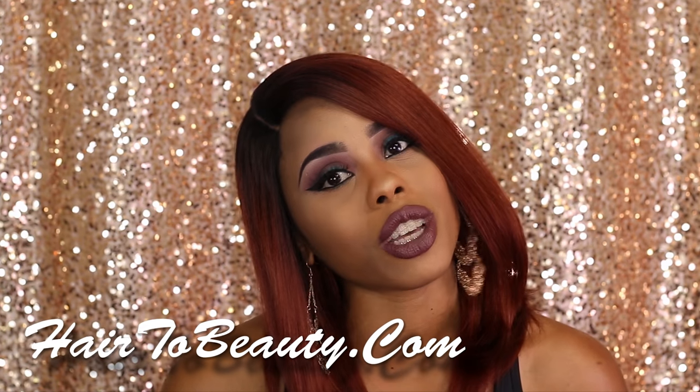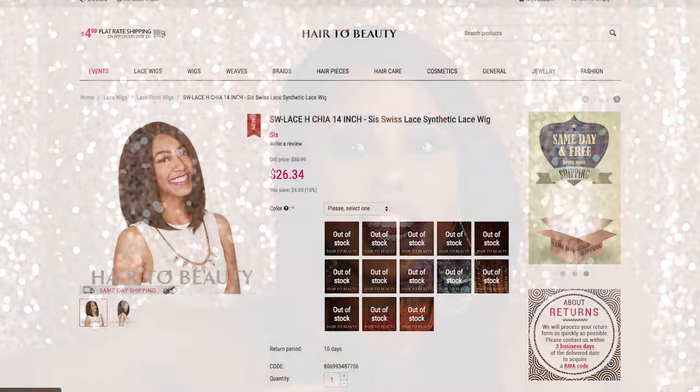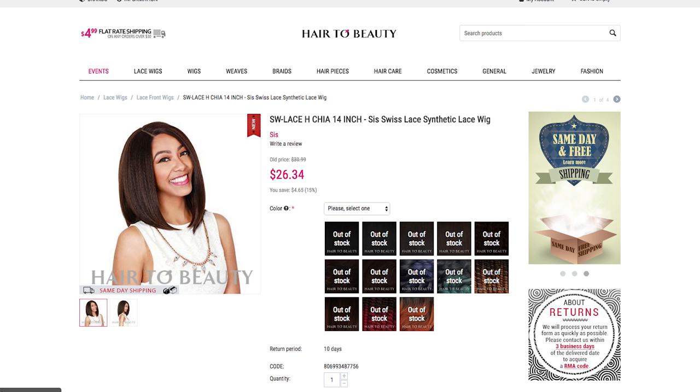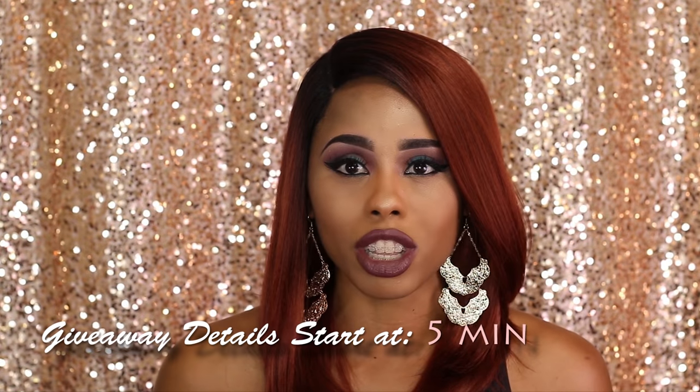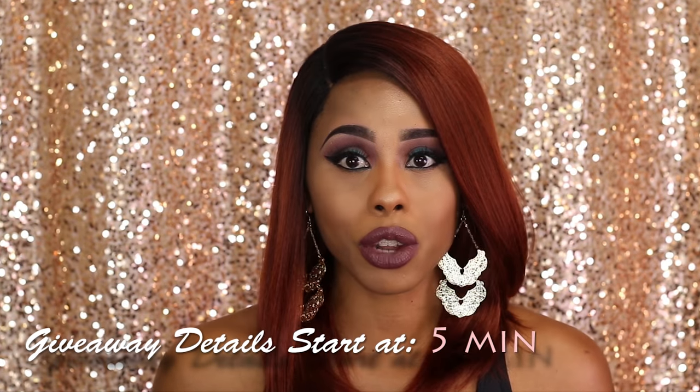Today, I'm going to review for you this gorgeous bombshell unit right here. This unit is just too cute. It is the Chia unit 14-inch version. If you look back on some of my previous wig review videos, you will notice that I have actually already reviewed the original Chia unit.